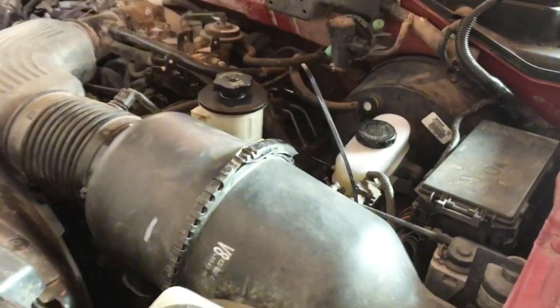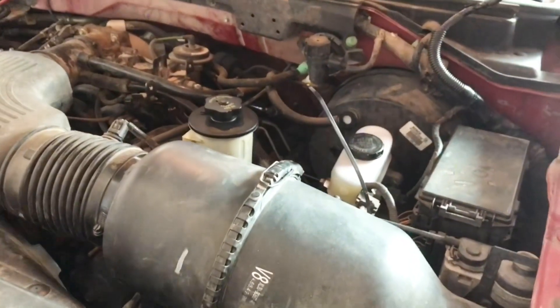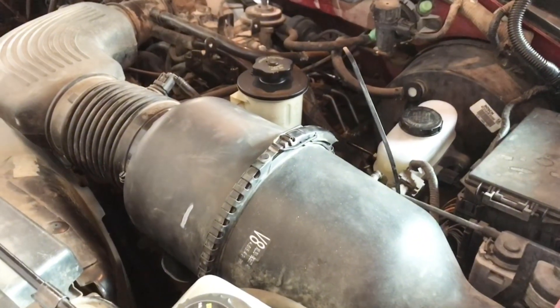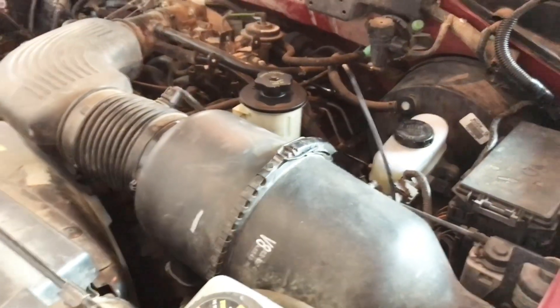And if you take it to a shop, they're going to tell you that to get the pump and the module assembly from Ford is going to be like $1,500. It's just going to be a whole huge expense. So I'm here to show you a cheap way to fix it — actually give you a couple of options.